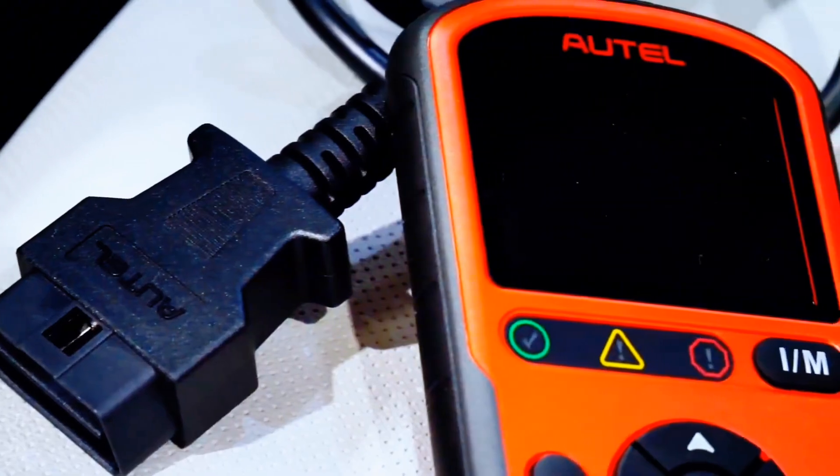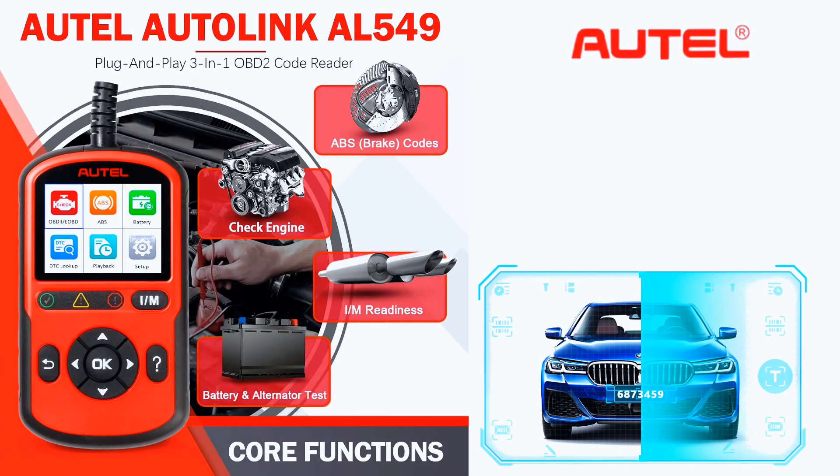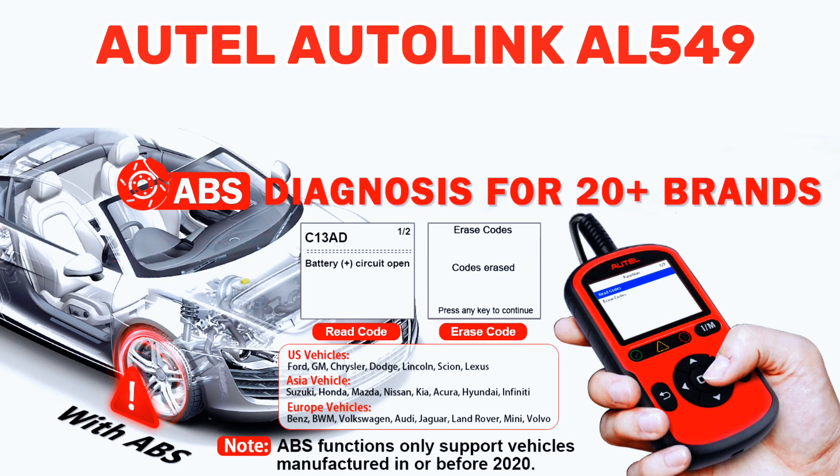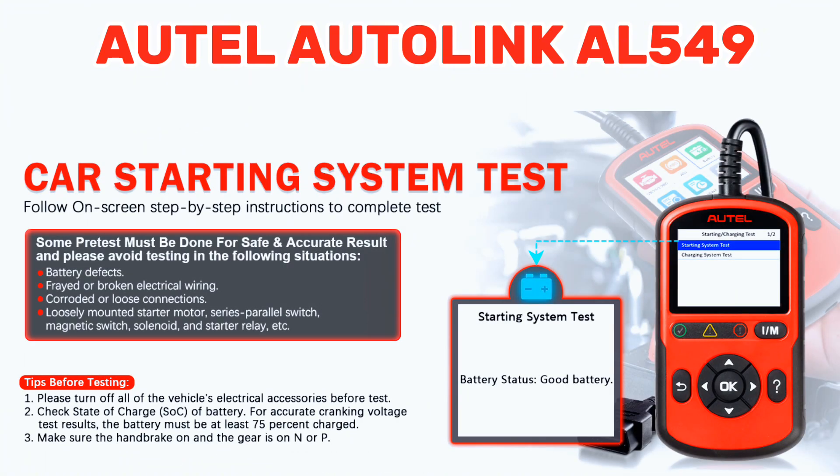AutoLink AL549 is a 3-in-1 multifunctional OBD2 diagnostic solution. Complete OBD2 diagnostic functions include all 10 OBD test modes: one-click I/M readiness check, read live data, turn off CEL or MIL, and more. It can read and erase ABS codes, turn off ABS warning lights, and perform universal car starting and charging system testing.